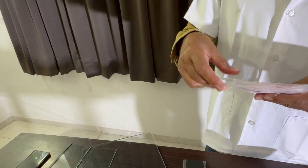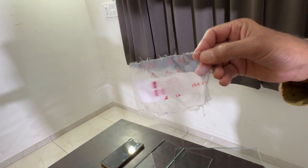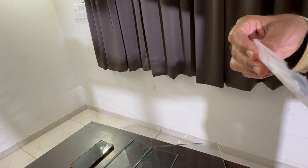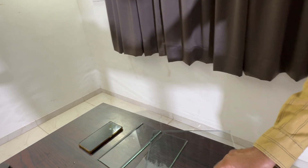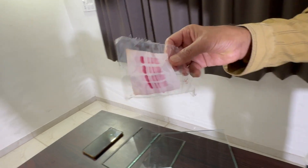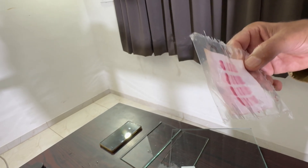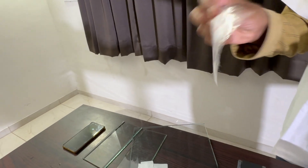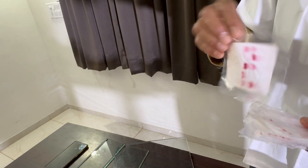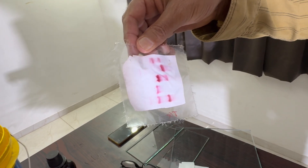This is our hemoglobin electrophoresis where we can see adult hemoglobin and sickle hemoglobin. This is another example showing adult hemoglobin and sickle hemoglobin. This is a very good example of serum protein electrophoresis on our cellulose acetate membrane. This also shows hemoglobin electrophoresis with adult hemoglobin, fetal hemoglobin, and sickle hemoglobin.